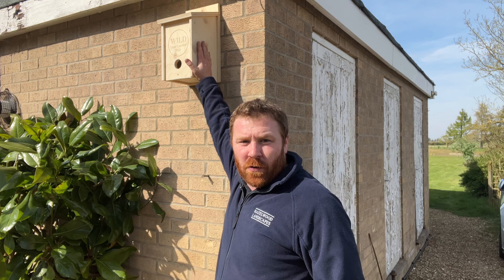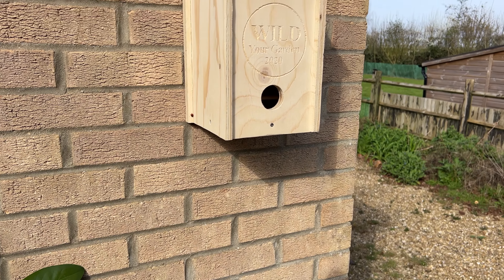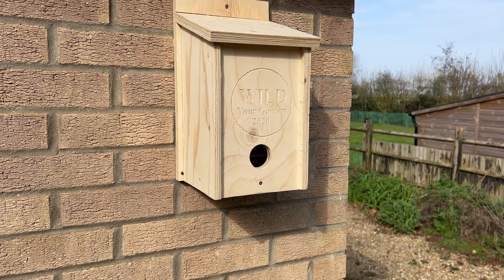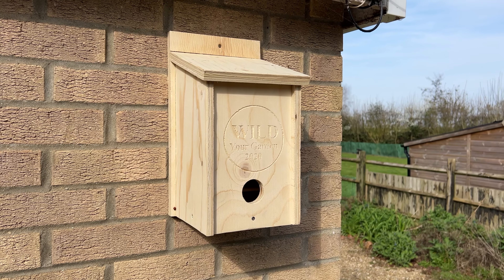There you have it — one roost box, bird box, bat box, whatever it may be, now secure onto the side of your house. There are many different types of boxes you can put up — check out the previous video I'll link at the end about all the different boxes you can put in your garden to help wildlife.